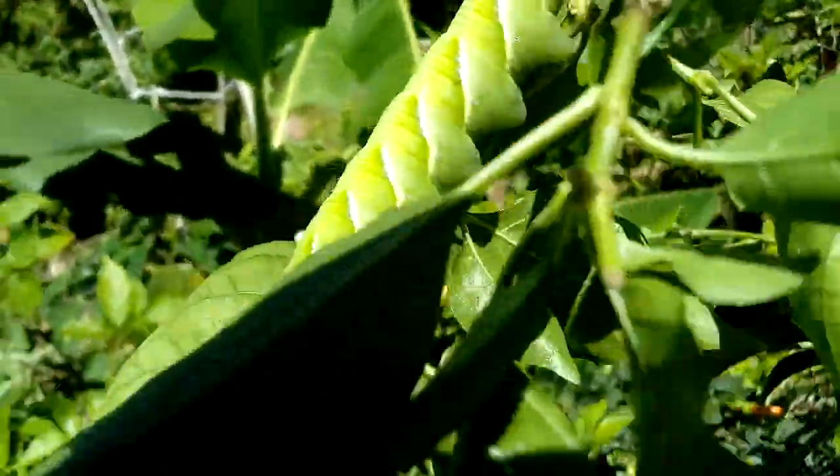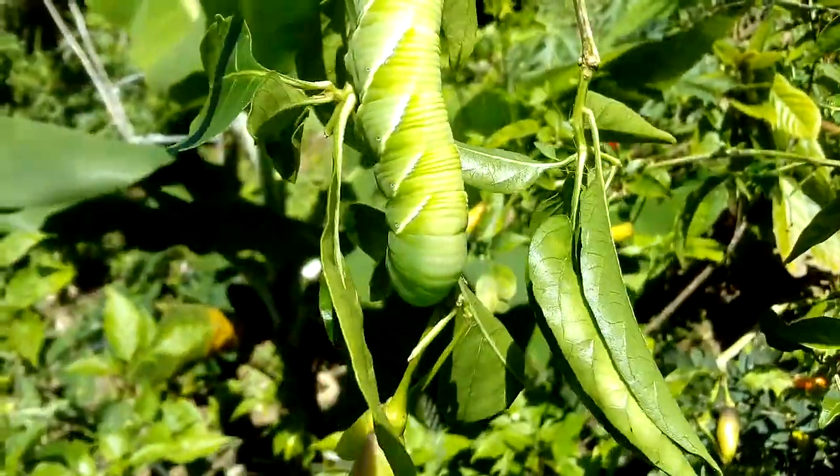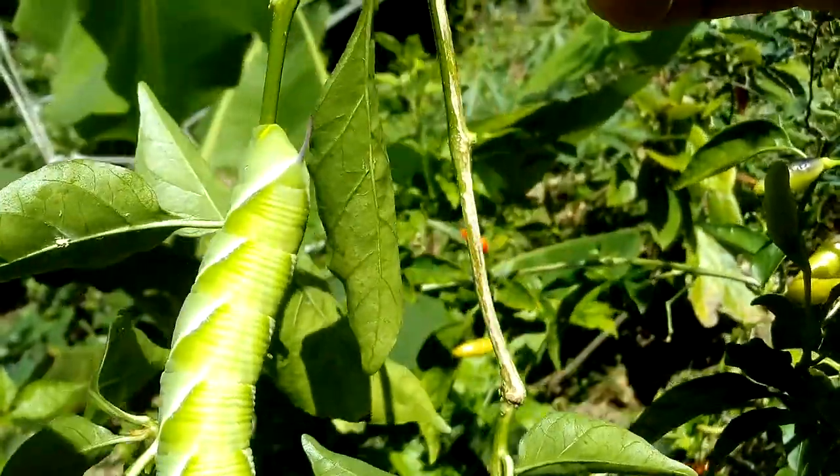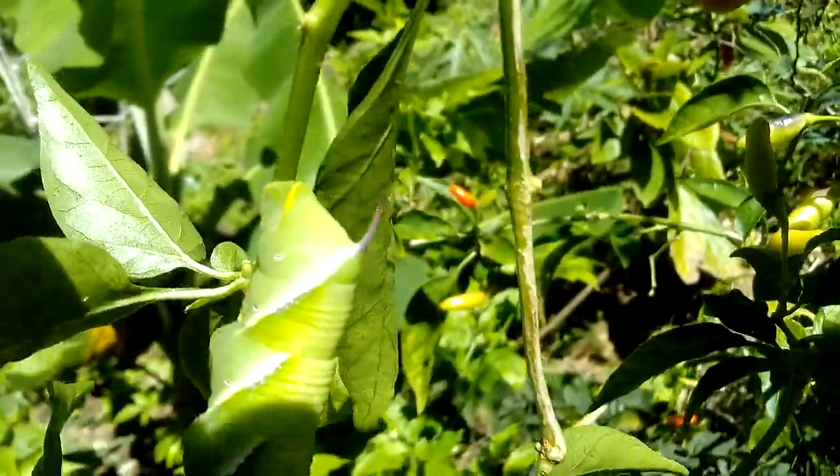I'm gonna take the whole branch. There you have it — there you have it, guys. Now this one has white stripes. It's a big one and it has a tail right there.